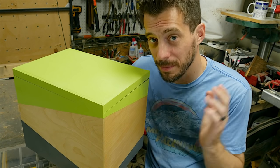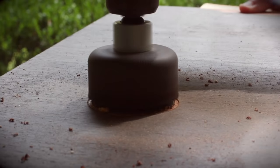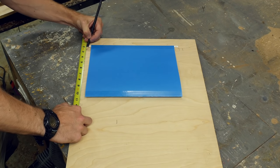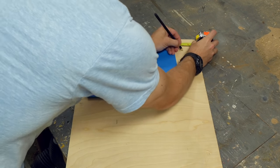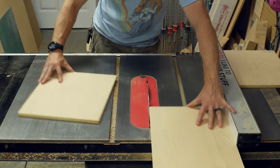Hey, I'm Bob at I Like To Make Stuff. Today we're going to make a hanging file box. I laid a folder out on a piece of wood and figured out how much space I needed on each side, plus added the thickness of the wood. Then I cut down the front, the back, and the two side panels.